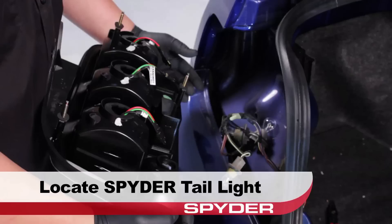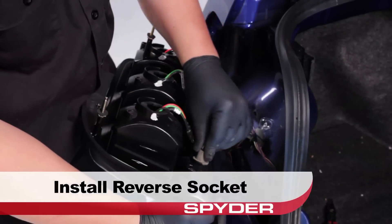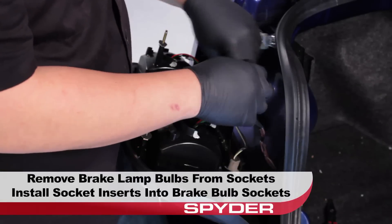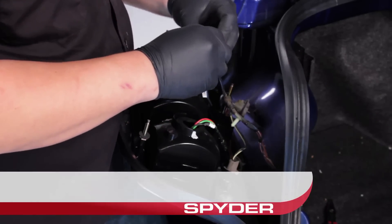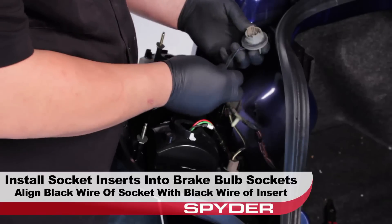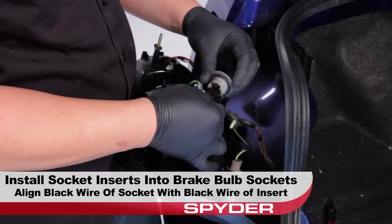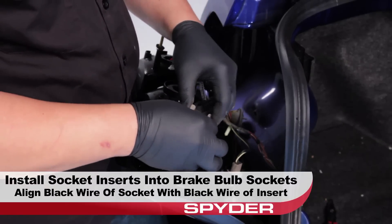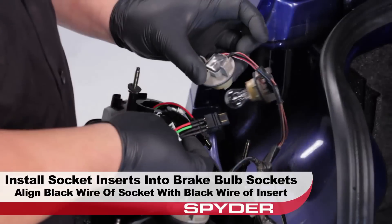Locate your Spyder tail light and reinstall the reverse lamp socket. Remove the bulbs from the brake lamp sockets, then install the bulb socket insert from the Spyder tail light into the empty bulb sockets. Be sure to align the black wire side of the socket insert with the black wire side of the socket. Failure to do so may cause electrical problems.